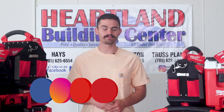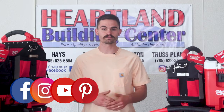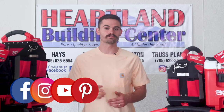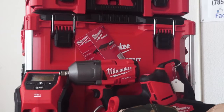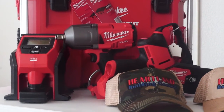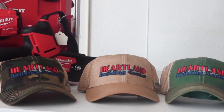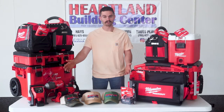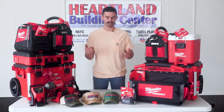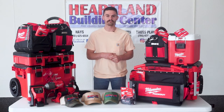Thank you guys so much for watching our videos. Make sure you follow us on Instagram and Facebook, and also make sure you subscribe to us on YouTube. Hit the notification bell — it alerts you whenever we post new videos. Comment on Facebook or YouTube which tool you want to see me do next, and be entered into a giveaway where you get a free Milwaukee M18 battery and also your choice of any color of the hats that we have. We love to hear your comments and see your interactions on our videos. Make sure to subscribe and follow, and we'll see you next time.